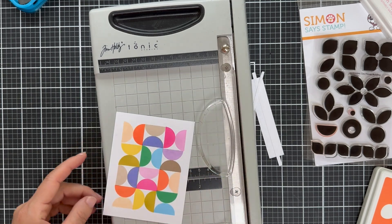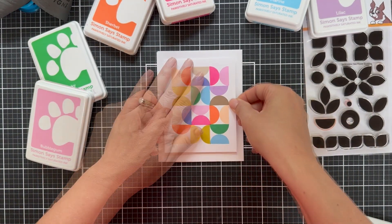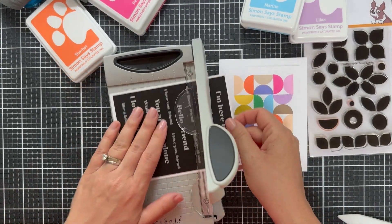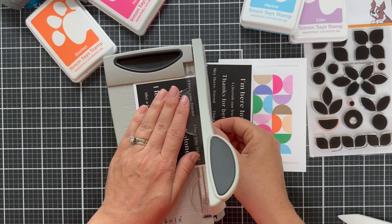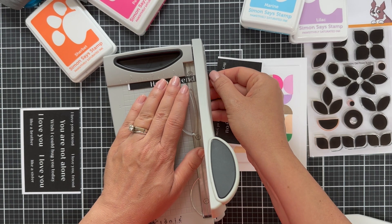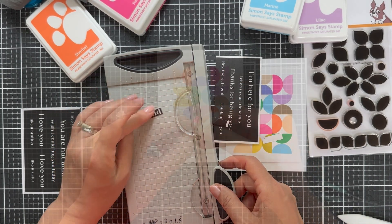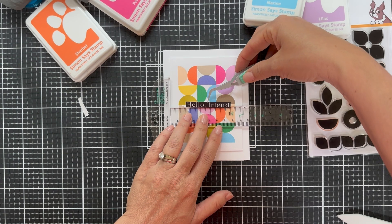I'm trimming this down just to get an even border around the edge. I put foam tape on the back, popping it up on a white card base. I'm going to keep it really simple for a sentiment. This is one of those reverse friendship sentiment strips. A lot of times I use my sentiment strip label dies, but lately I've been pulling out this little mini guillotine. I find I can get just as quick, straight results with it — it really allows you to see exactly where you're going to cut, and the guide helps with spacing. Then I'll put a little foam tape on the back of the sentiment strip.